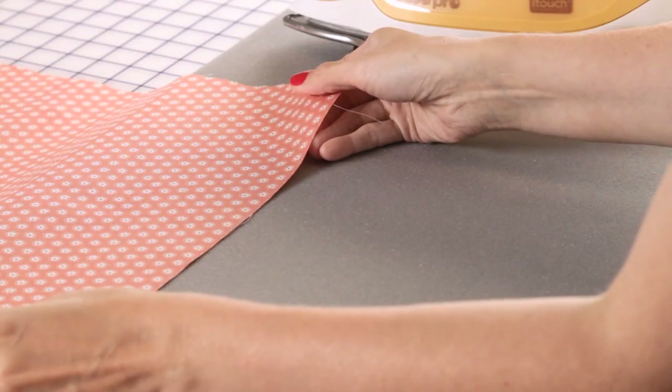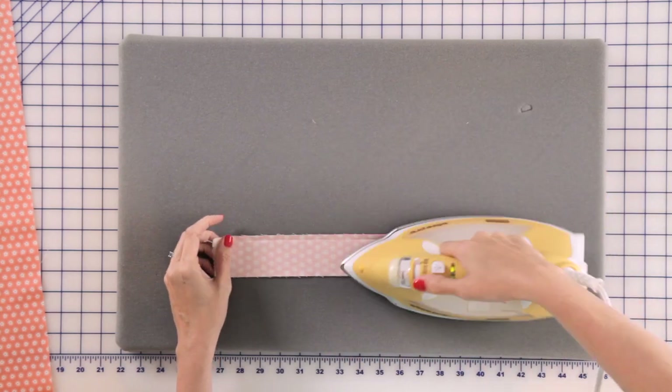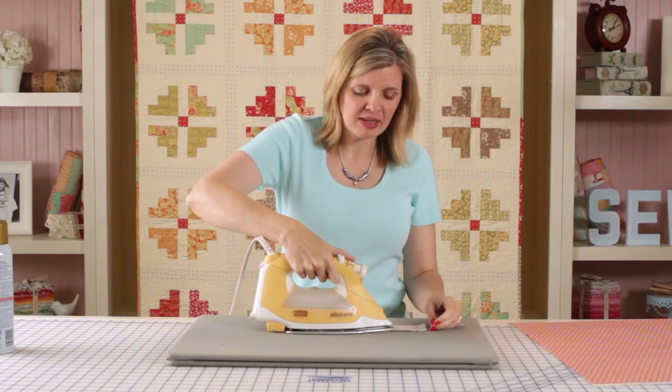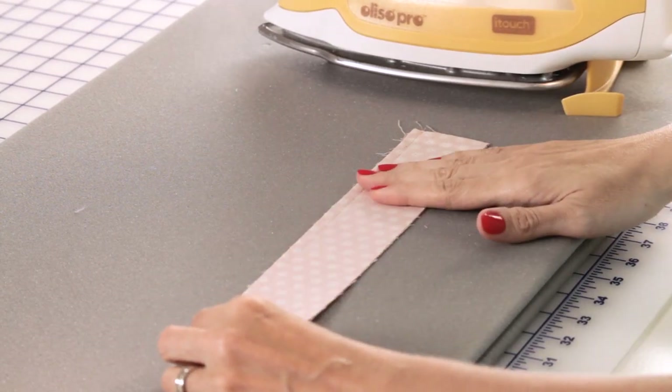Let's move on to pressing. The first step is going to be to set your seam. You're going to put your iron on your fabric two to three seconds and you're not going to rock back and forth — you're just going to place the iron on your fabric. Setting your seams locks your stitches together.